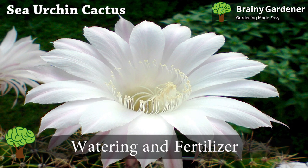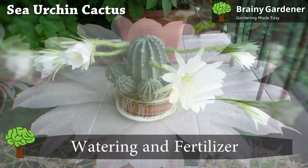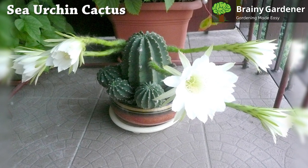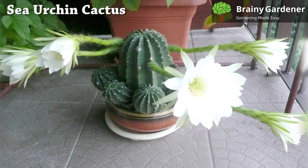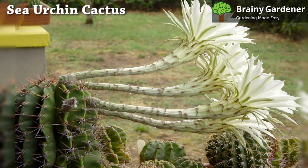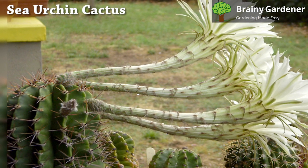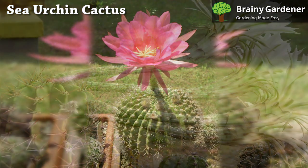Sea urchin needs to be watered in a fast-draining potting mix. You should only water them when the soil feels dry to the touch. A good way to tell if it's time to water is to stick your finger in the soil. If it feels cool and moist, you can wait a little longer before watering. But if it feels warm and dry, you should water them right away. In winter, don't water at all. Instead, mist the pot occasionally to provide the necessary moisture. Proper drainage is essential — if the water is allowed to sit for any length of time, the cactus will experience significant stress and might die out.